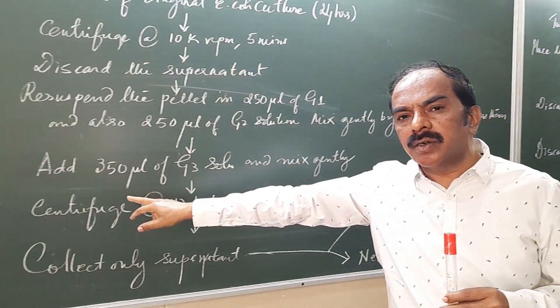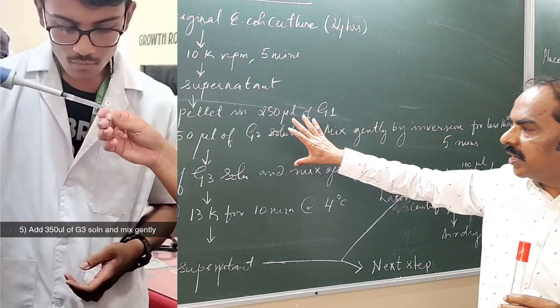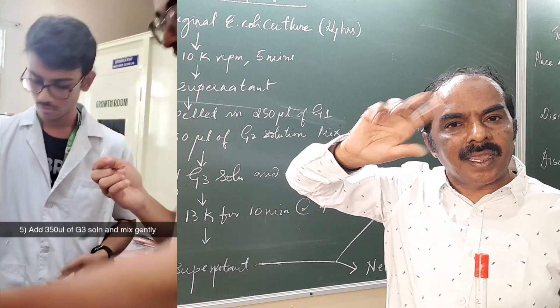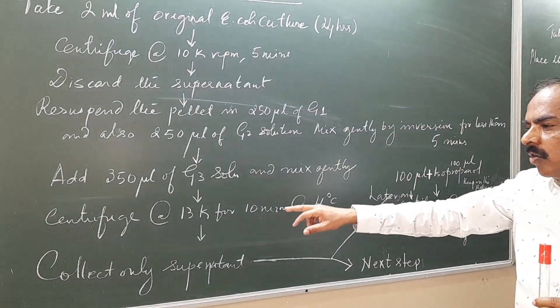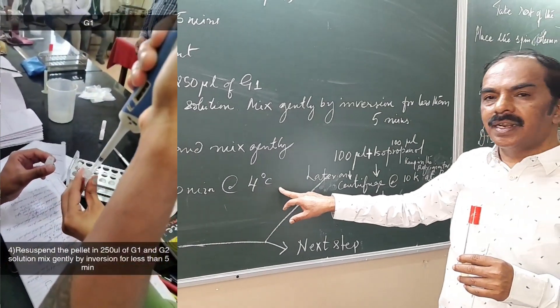Then add 350 µL of G3 solution and mix again gently. So these three solutions we have to add and mix slowly by just tilting and inverting. Then centrifuge at 13,000 rpm for 10 minutes at 4 degrees centigrade.